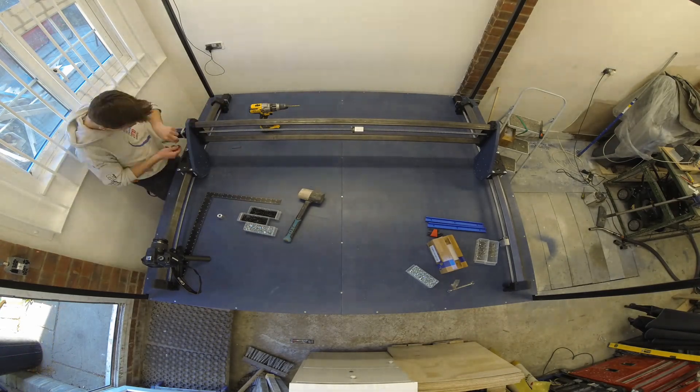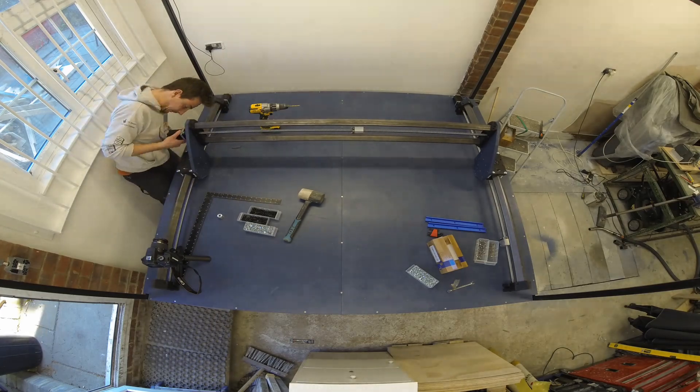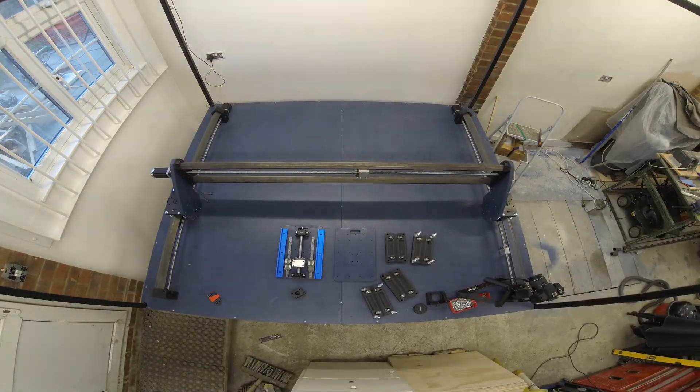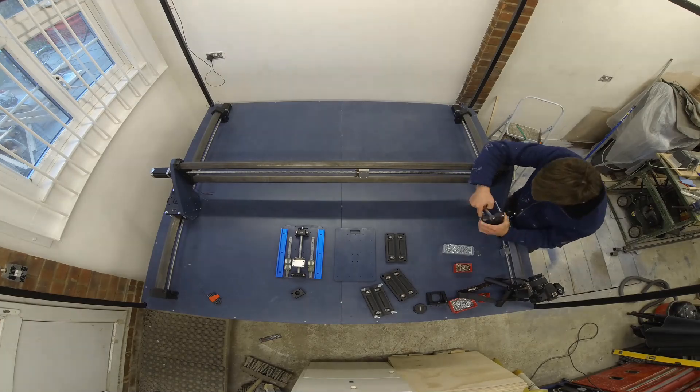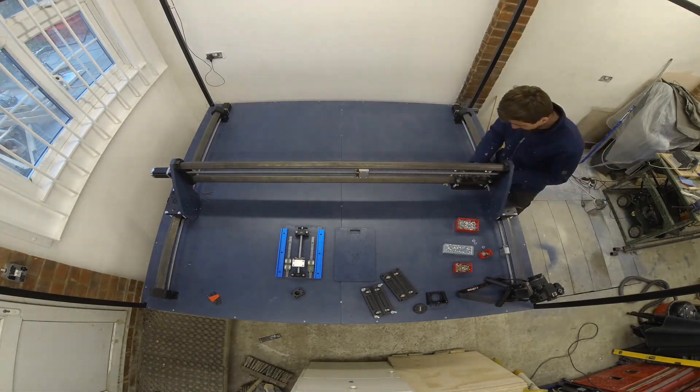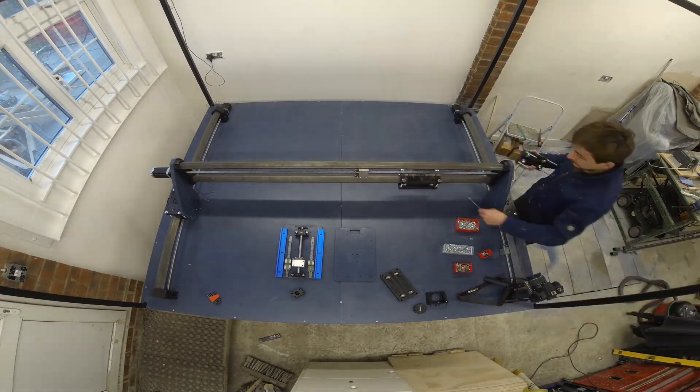Here you can see me install the x-axis motor to the gantry. I used the rubber-inserted couplers rather than the spring-loaded aluminium variants you see on other machines. The rubber-inserted couplers seem like they'll last much longer than the spring-loaded ones, as I've seen some horrific photos of these failing and breaking the whole machine in the process.